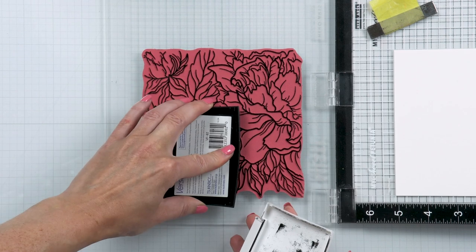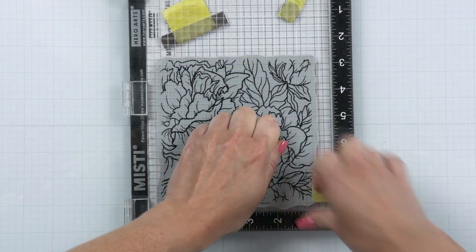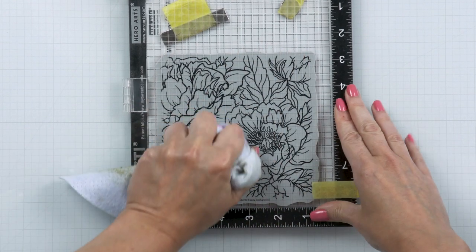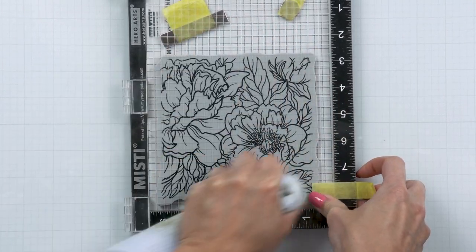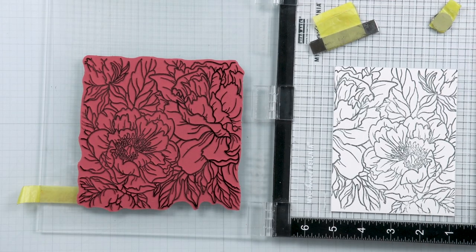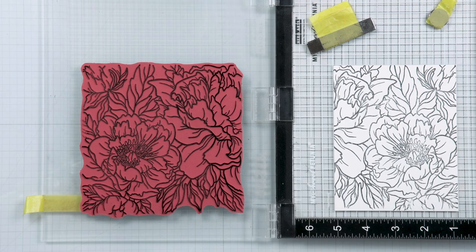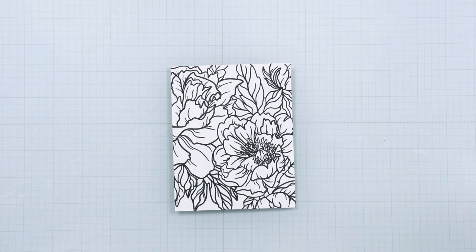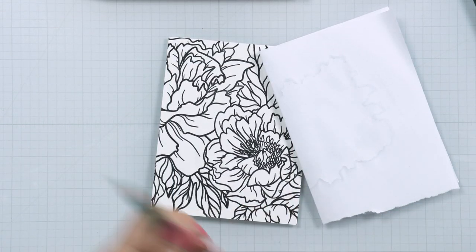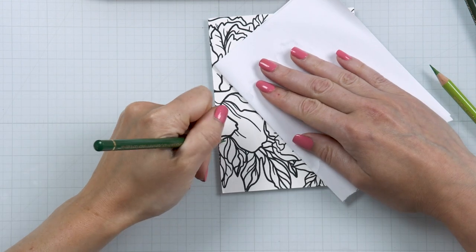Sometimes when I do this sort of stamping I might also heat emboss the outline using clear embossing powder to set the black outline in place and protect it from me accidentally coloring over it with a colored pencil — because colored pencils will color over the black outline, as you'll see in my video today. I decided not to do any heat embossing for this card, but I did want to mention it in case you want to do it.